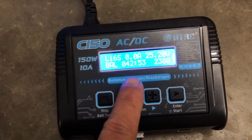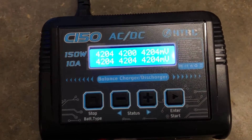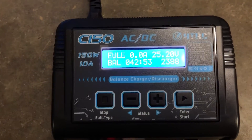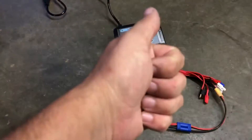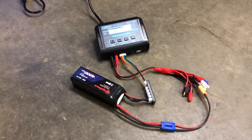It says full. It tells you the voltage, how long it took, and how much it put in. Here's the ending balance of each cell. That's how it works - pretty awesome machine. It gets a thumbs up from me! Like, comment, subscribe, and check the description down below for links to everything I use.